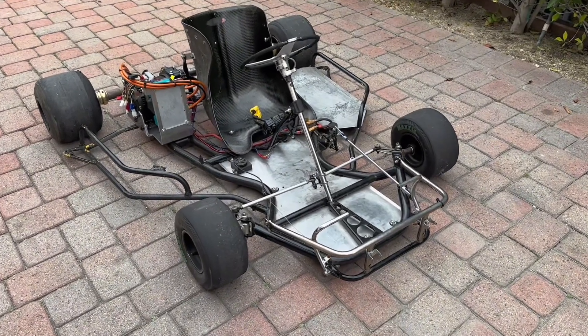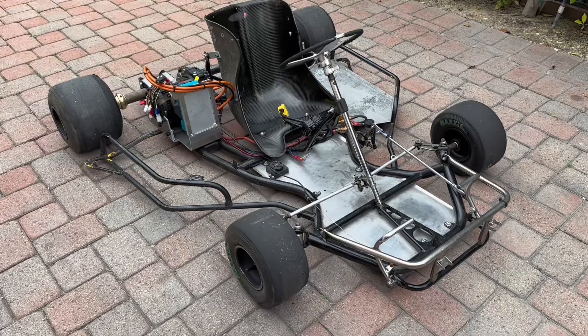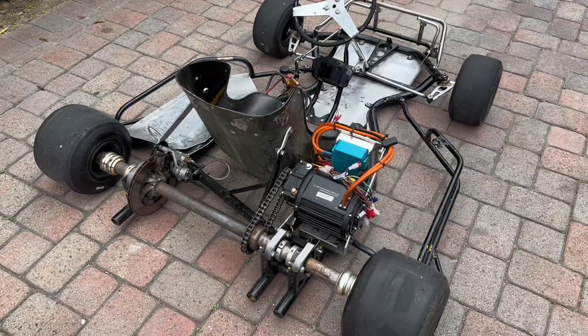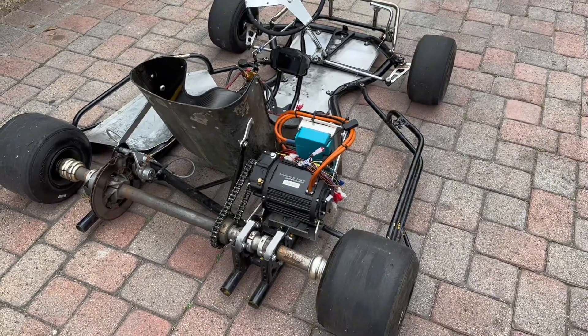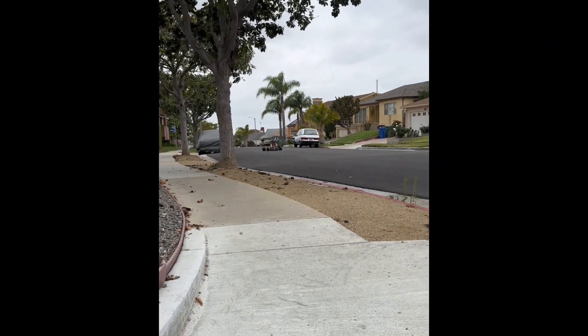We originally bought this cart just to use it as a test before investing in a full 60 to 80 horsepower setup, but we may have gotten a little carried away. If you've ever used a Far Driver controller, you know they're amazing for performance but the app is a little confusing — thankfully after years of building e-bikes and joining some Facebook groups I started to figure it out.